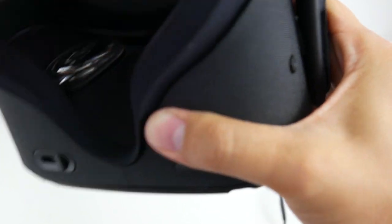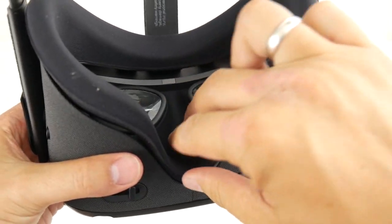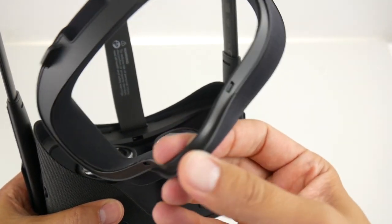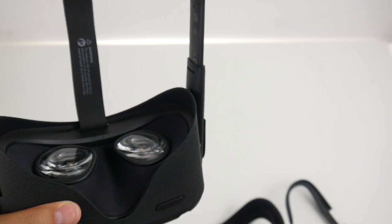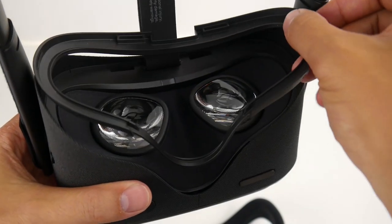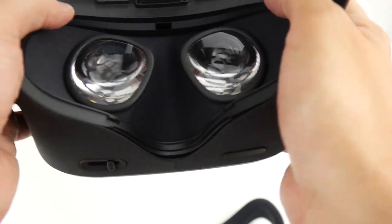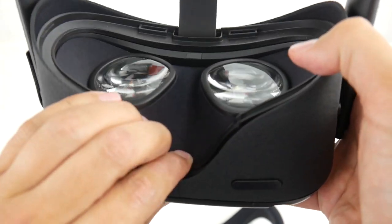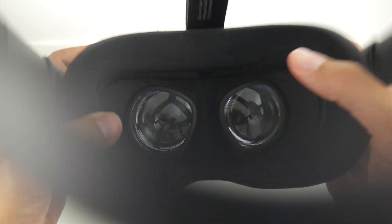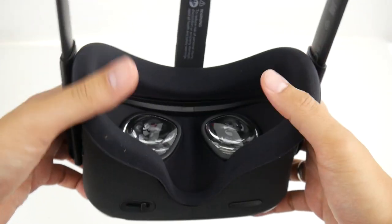It's very easy. Simply pull off the face padding — you have to pull it quite firmly — and then you can get it off. This is how the face padding looks. Then get the glasses spacer and put it into place where the face padding was before. It's truly that simple. Once you've done this, put the face padding back on top of the glasses spacer. That's everything you have to do — now you have more space for your glasses.